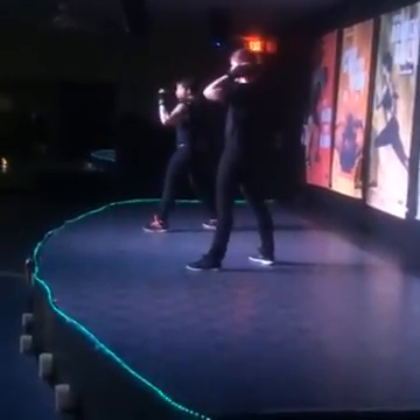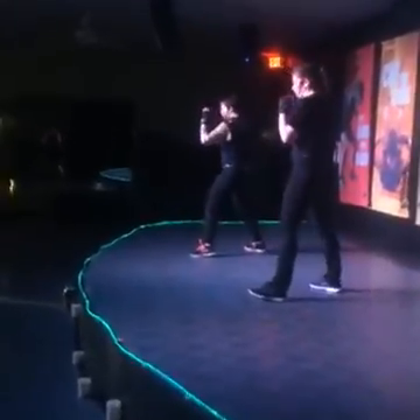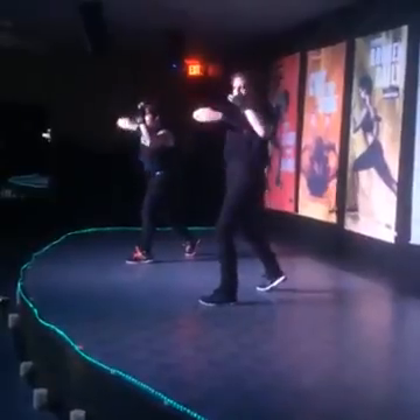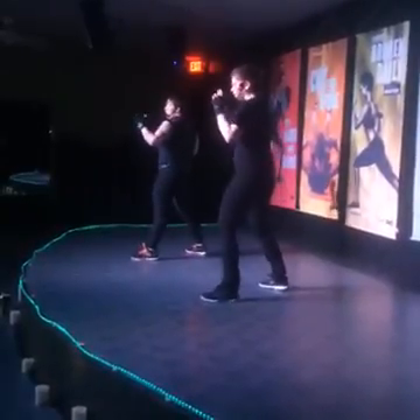You got it? One, second elbow, boom, hold, hold, boom. Open palm down the chest. Good, nice, four of these.